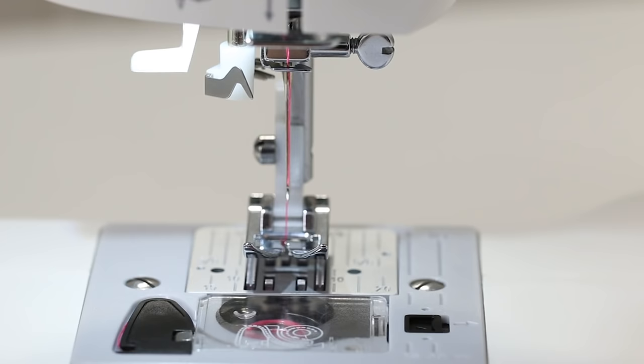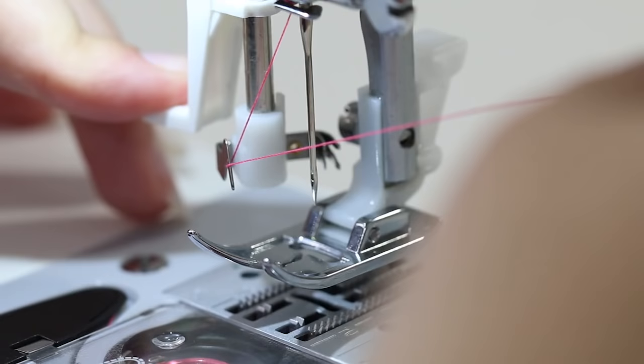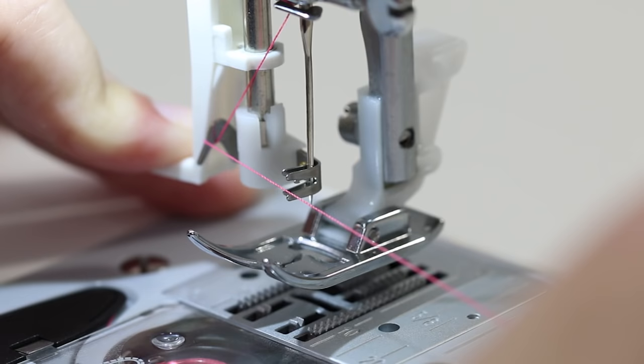Let's take another look at the needle threader. Push down on the white piece and bring the thread under the metal hook and over. When you push the needle threader all the way down, it has prongs that encompass the needle. Put your thread in between those two prongs. Keep holding your thread for slight tension, release the built-in needle threader, and a little loop will form in the back. Pull this loop and bring the thread under the presser foot — now your needle is threaded.